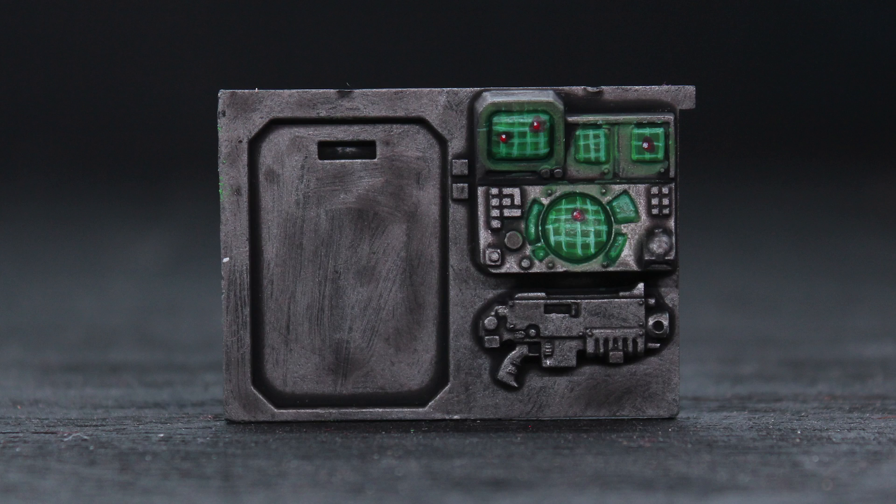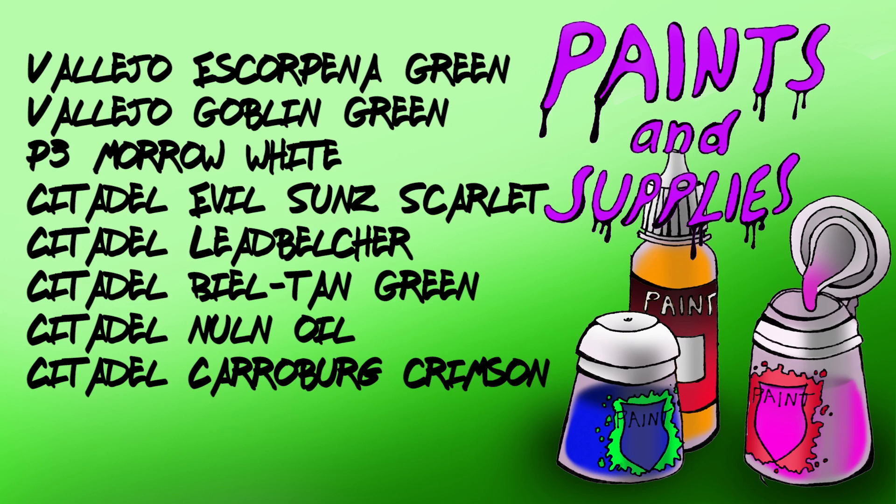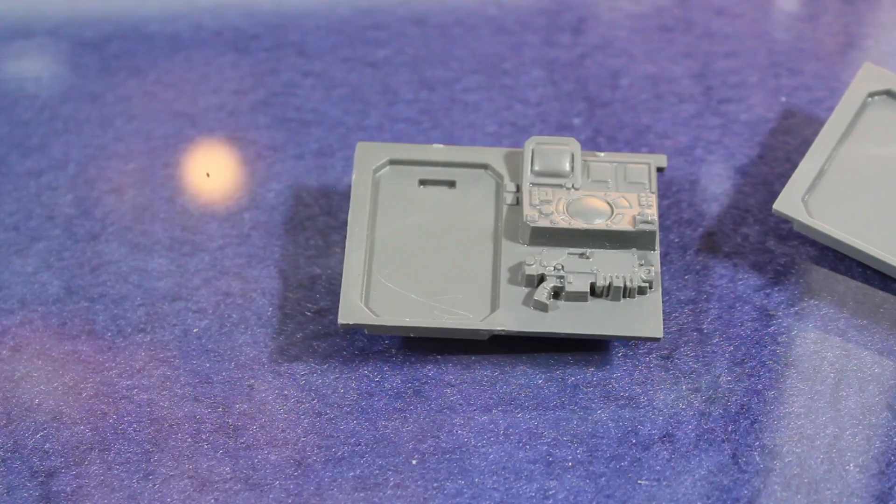Hey guys, Jay here, welcome to Eons of Battle. Today I'm going to show you how I paint computer screens. Here are the paints I'll be using. In this video I'm going to be showing this effect off using some of the inside panels of the Rhino kit.